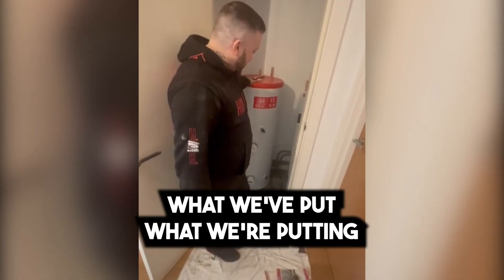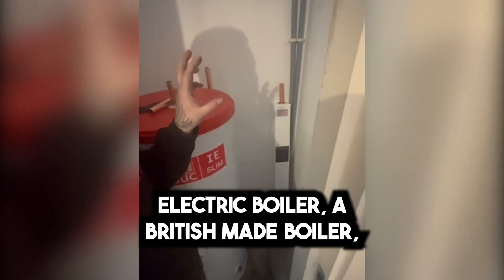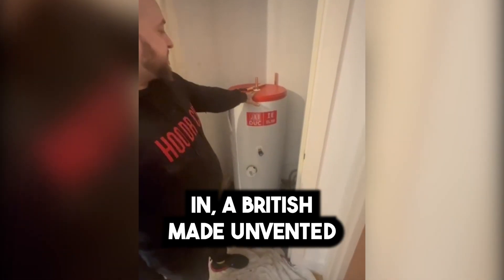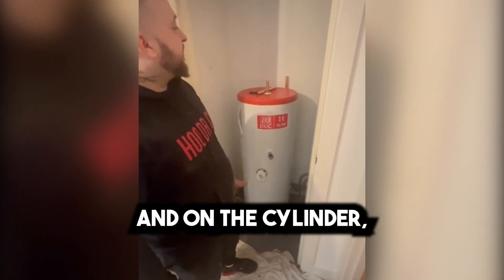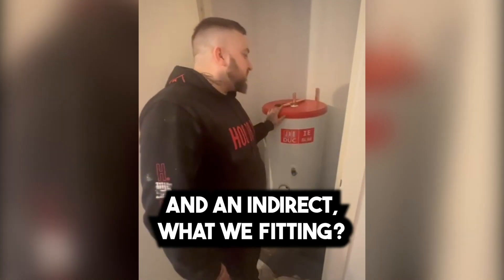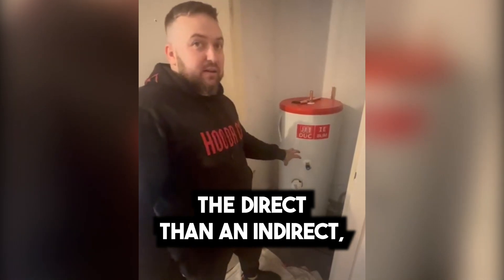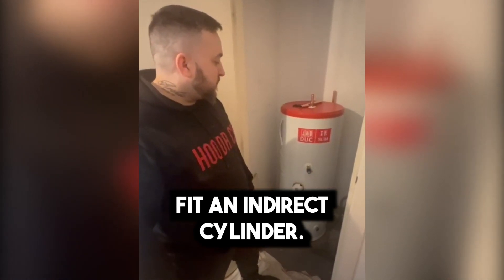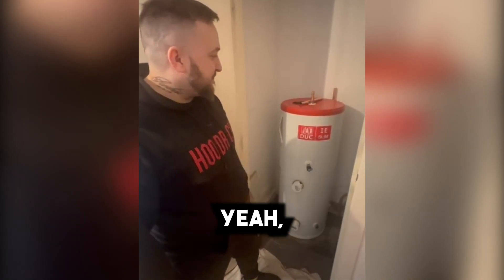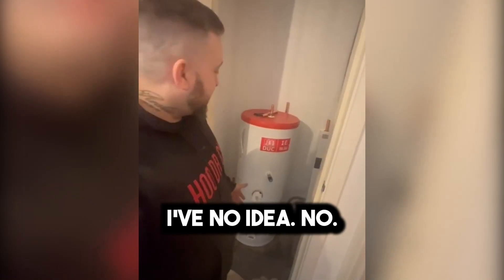So just talk us through what we're putting in as a replacement. So we've got a Heatrae Sadia electric boiler — a British-made boiler. And we put an unvented cylinder in, British-made unvented cylinder. And on the cylinder — because there's two types, a direct and an indirect — what are we fitting? We're fitting a direct, so it's more efficient. I've seen lots of videos online where other people fit an indirect cylinder — we've never done that, because it's going to cost you more money. This is more efficient, more reliable, and less to go wrong.